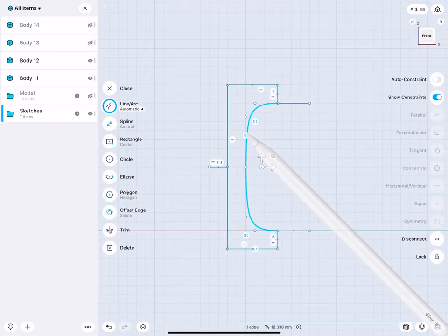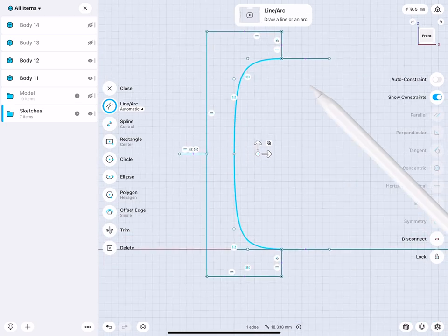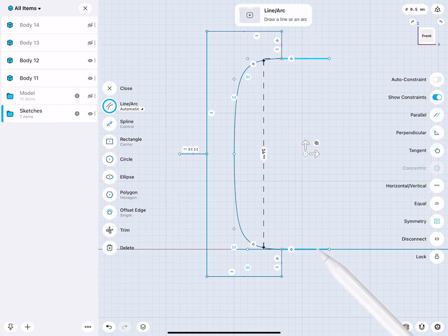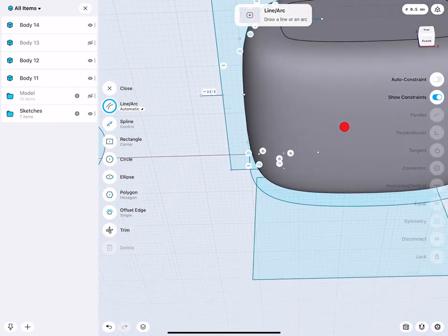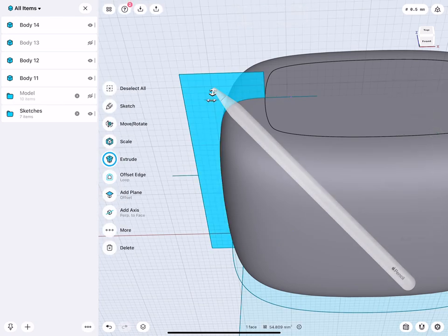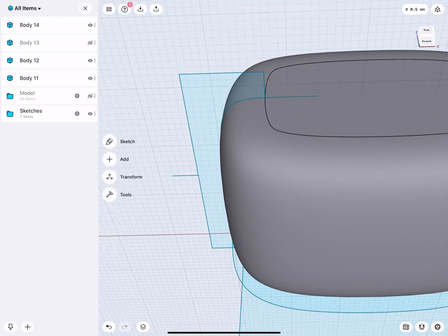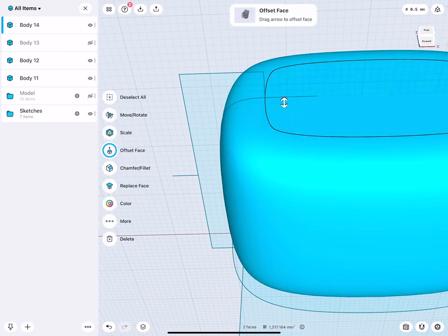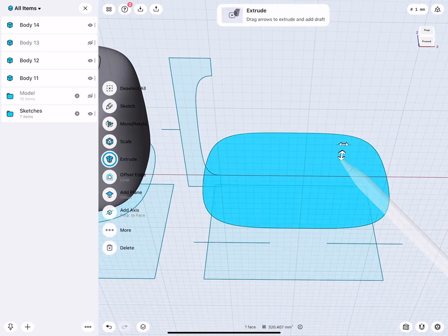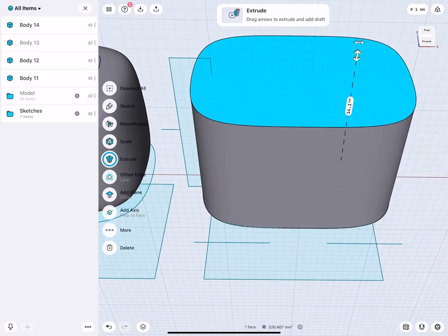Let's look at the sketch. Something very important to point out here — we go back to tangency. The spline and these two lines are all tangent, and these two lines are at the bottom and top of that face. By sweeping this around, we create geometry that when cut makes this face tangent to this face.